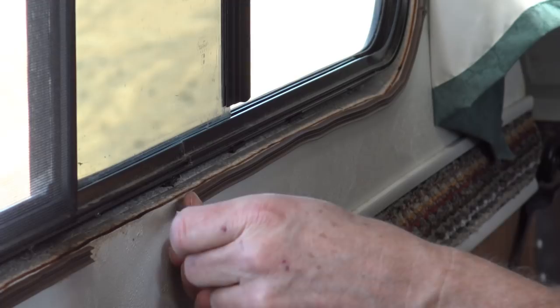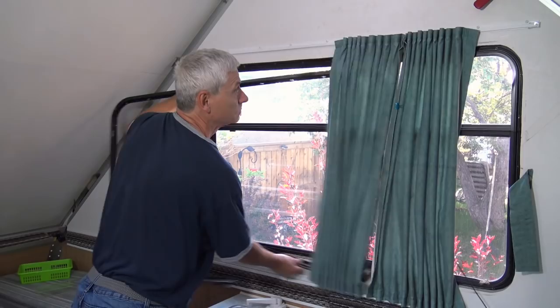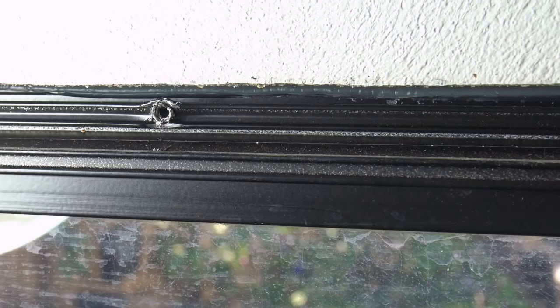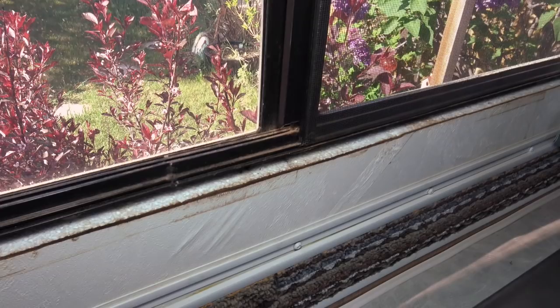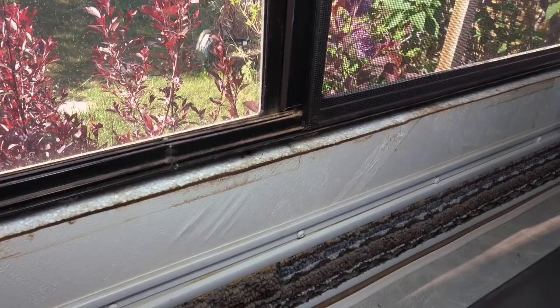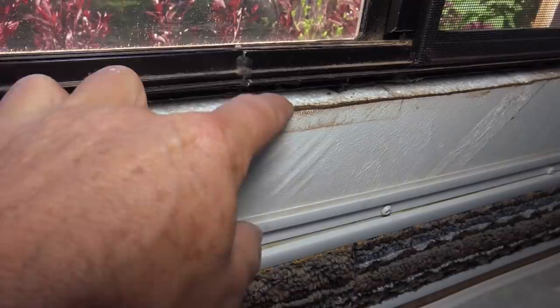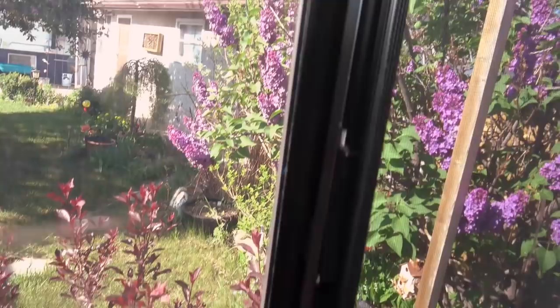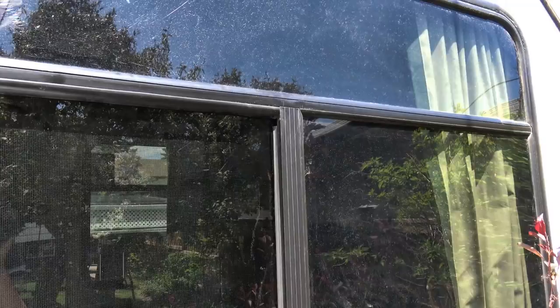Back home I decided to open up the other side window and see if there's a better way to resolve this issue — I had received some ideas from viewers as well. As I kind of suspected, you cannot merely pop out a window on an A-liner; it is glued in place with caulking on the inside of the outer frame. And there was more bad news: I found rot underneath the sill, it's definitely separating, and tracing it back up that middle column there's actually a hole where the water comes through.